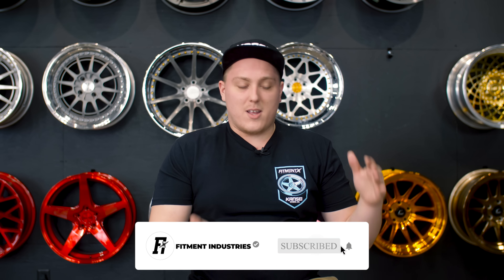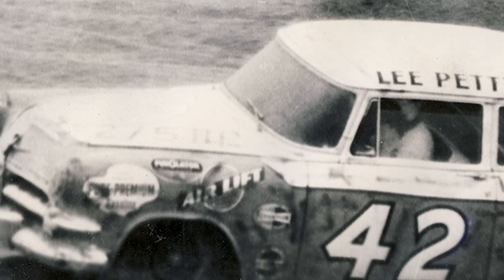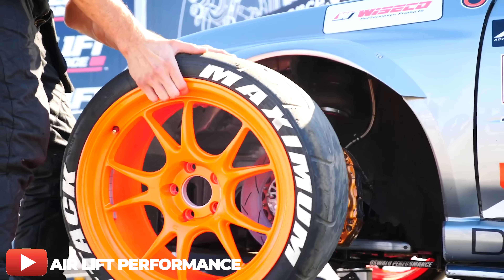Today we're here to talk about Airlift suspension and the differences in the lineup. Let's take a trip back in time to 1949 Lansing, Michigan, where Claude Pemberton and Don Perkins founded Airlift Company — otherwise known today as Airlift Performance. They really came into the public's eyes during the 50s and 60s by sponsoring stock car racing teams running Airlift springs. Fast forward to today, we've seen a huge transition in technology put into air suspension itself and the management that goes along with it. Airlift Performance offers a multitude of different management options.